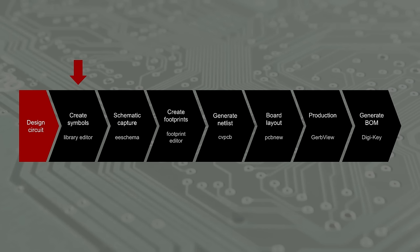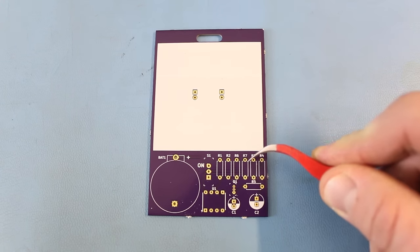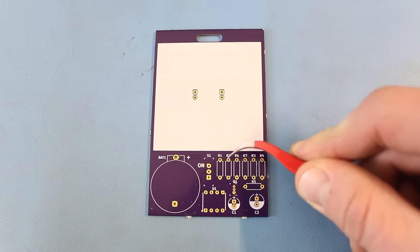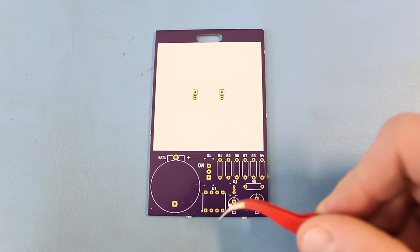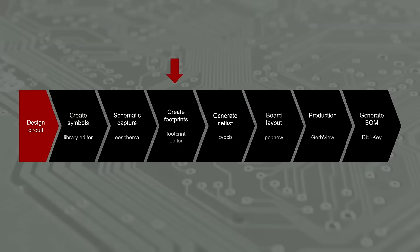We then draw our circuit in the software's schematic capture program, which is known as EESchema in KiCad. We can research the exact parts we need on DigiKey's website and look at each part's datasheet to determine what the footprint should be. When I say footprint, I'm referring to the configuration of pads and holes on the PCB used to mechanically and electrically attach components. For example, these eight holes make up the footprint for our 555 timer component. If we can't find the footprints for our parts in the libraries, we'll need to create our own using the KiCad footprint editor. Then we use CvPCB to associate schematic symbols with footprints. Still in EESchema, we generate a netlist — a text document that tells which pins are electrically connected to other pins in the circuit.